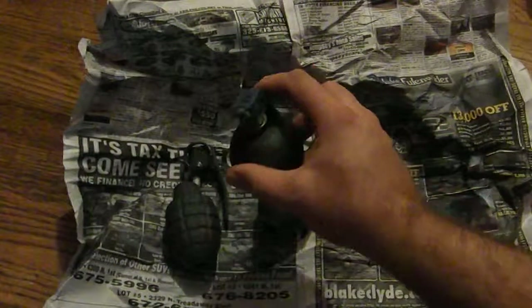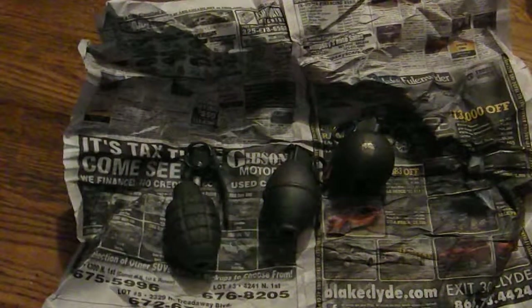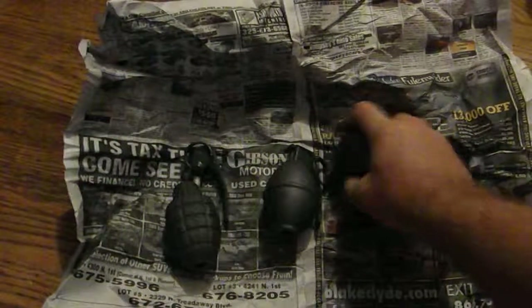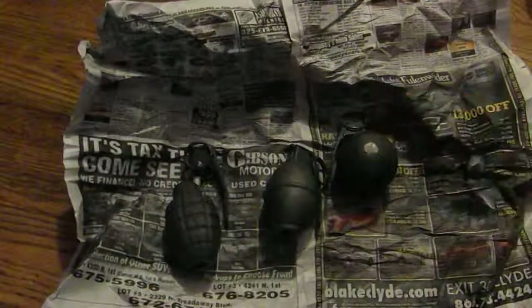If you're getting started in the hobby of inert ordnance, a lot of people like to collect it — old German potato mashers, RPG shells, and stuff like that. So there you go.